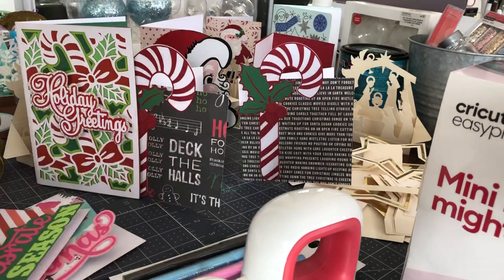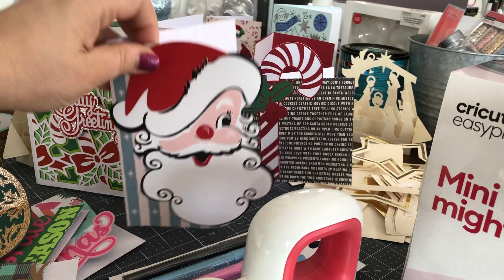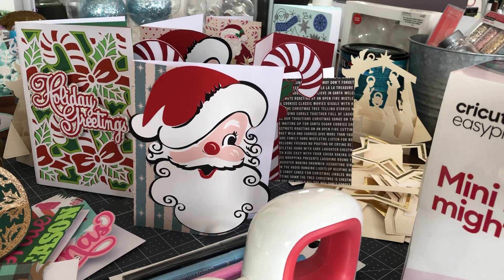Becoming a subscriber to my channel is free, and now you can also qualify to win a brand new Cricut EasyPress Mini with bonus materials. Just follow the information in the description of this video — subscribe and like my Facebook page and my YouTube channel, watch a video or two, make a comment, and put your name in. We'll be drawing winners in a couple of weeks and I really want you to have an opportunity to try these products.